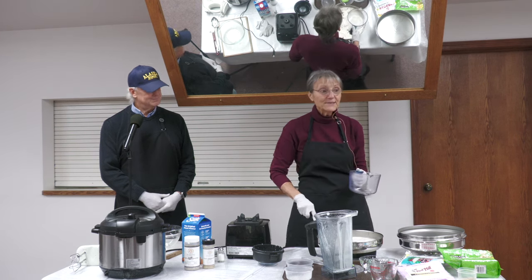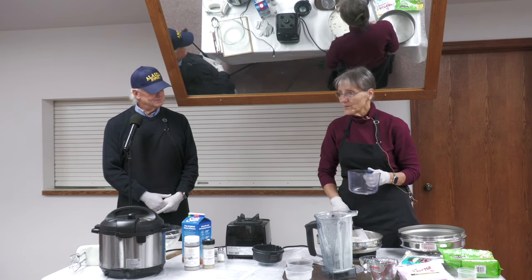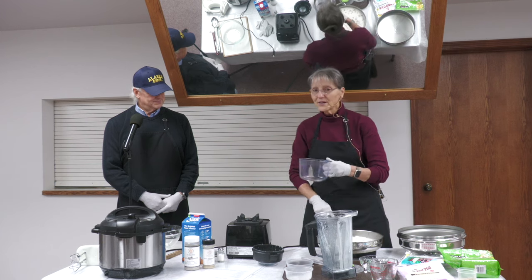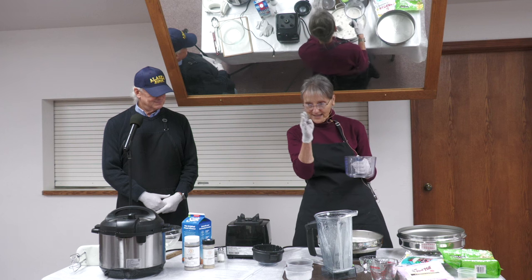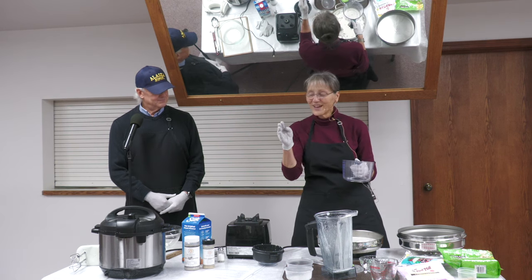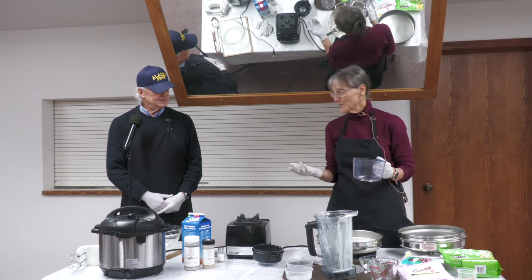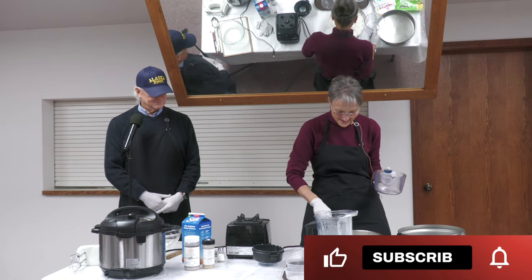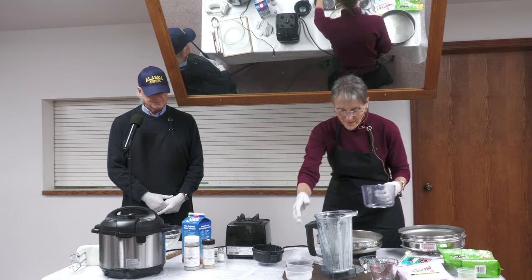Today's menu is a lentil loaf, mashed potatoes with the mushroom gravy, salad with two dressings, a cranberry relish, and then pumpkin pie for dessert. I'll just let the gravy thicken up as we go.